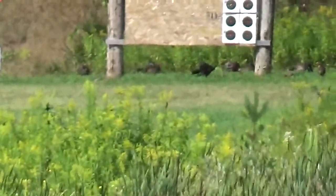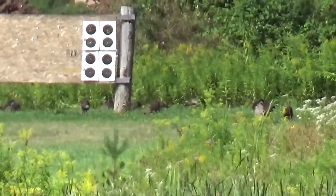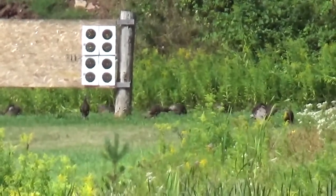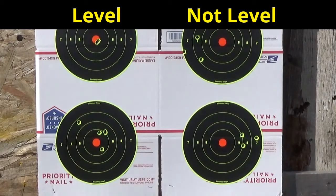It's kind of funny — while we're doing this procedure there's about ten turkeys down there right underneath us, all over the place. I guess they're scrutinizing our experiment today. I was kind of surprised by these results.